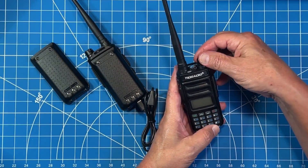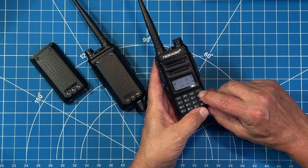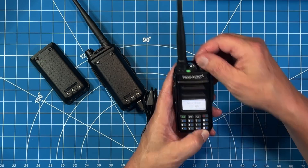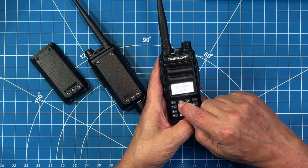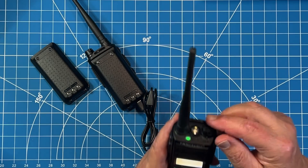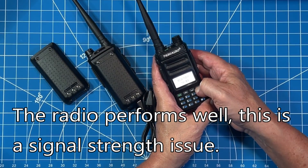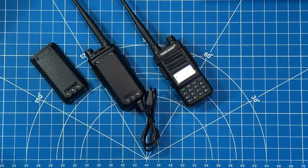No HT is complete without NOAA weather channel scanning capability. The way you achieve that on the Tid Radio TDH5 is by pressing the button that has the blue cloud icon and holding it in place until it begins scanning. It will stop at the strongest frequency channel it picks up and broadcast until you push it to another frequency. If you're not happy with the reception on the first one, pressing the up or down arrow will scan until it finds the next stronger frequency. To stop scanning, press and hold that button until it goes back to the channel you were on prior to scanning the NOAA frequencies.